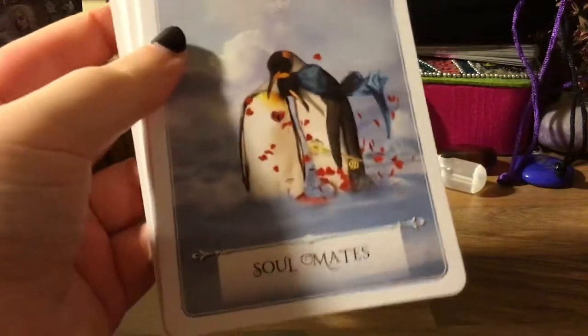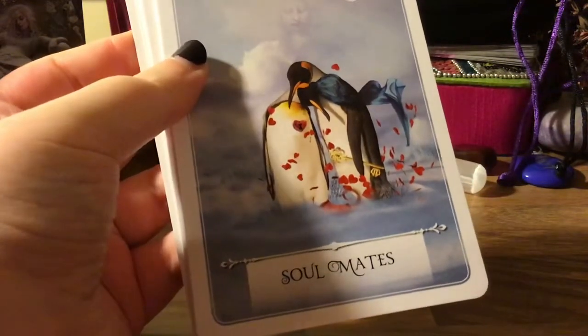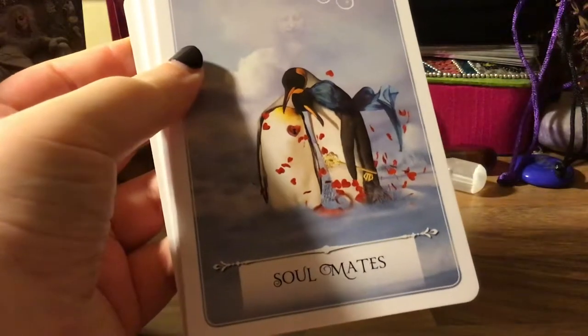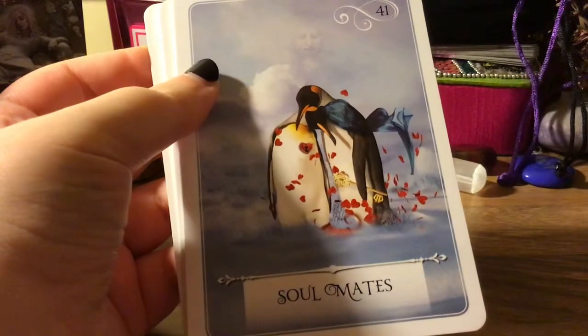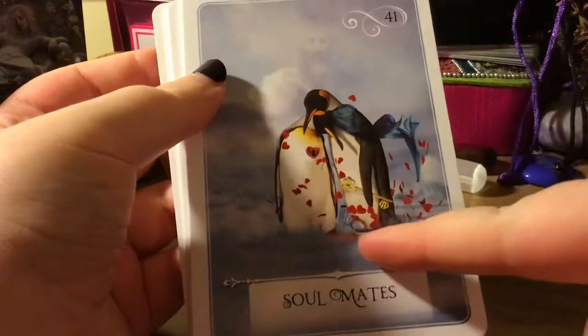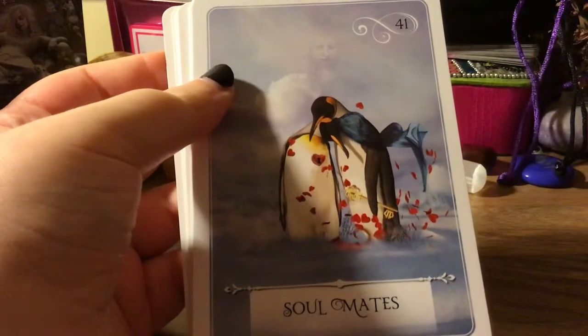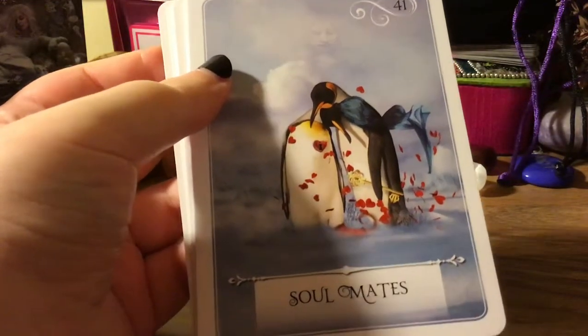This is by far my favorite lovers card — it's so cute, they're just penguins! Penguins mate for life, guys. It's so cute, and he has the key to her heart and he's wearing a scarf. I'm sorry, I'm into my animals lately — you just go with what's calling you.